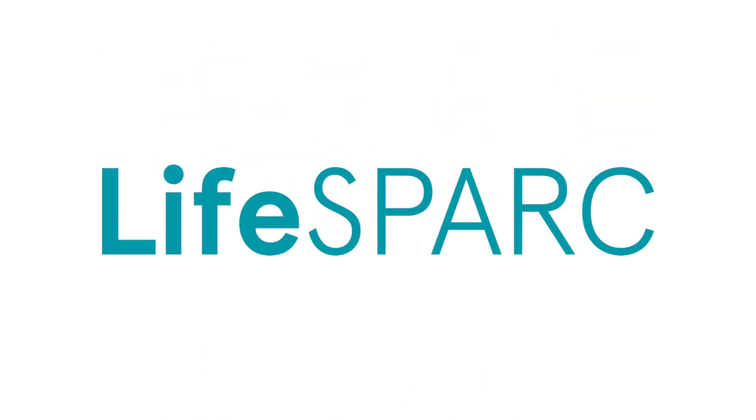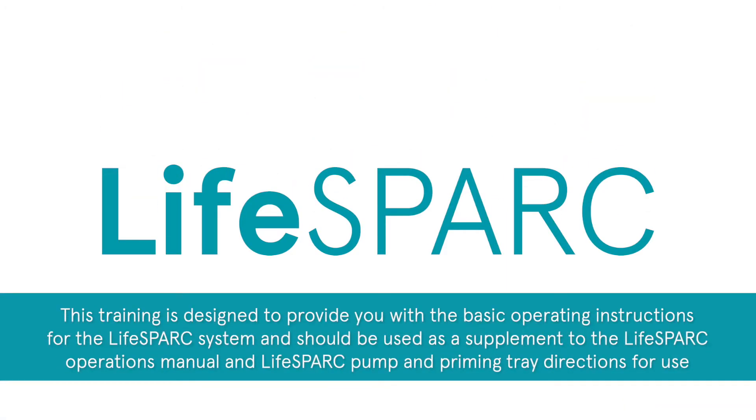Hello and welcome to the LifeSpark system pump and controller setup. This training is designed to provide you with the basic operating instructions for the LifeSpark system and should be used as a supplement to the LifeSpark operations manual and LifeSpark pump and priming tray directions for use.